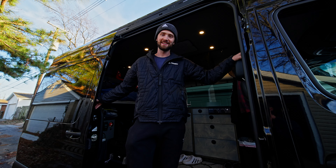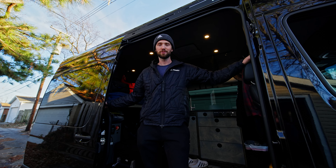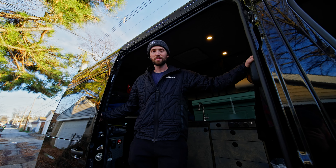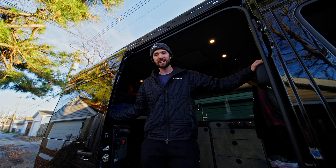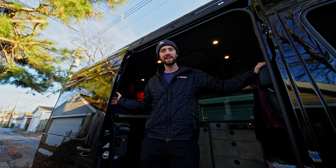My name is David Lieb. I'm a professional mountain bike rider, five years now. A lot of my job depends on having a reliable vehicle to get to mountain bike spots out west. I have my Sprinter here and today we're going to make sure I have the correct tire pressure for driving around with the specific weight of my van.